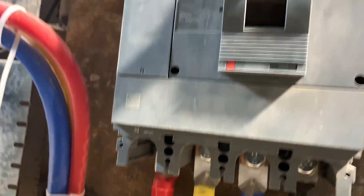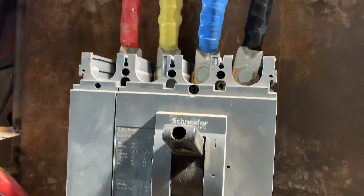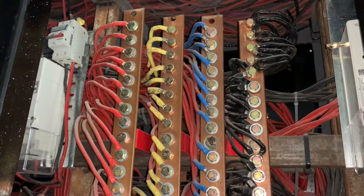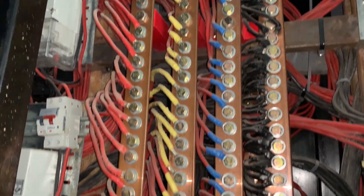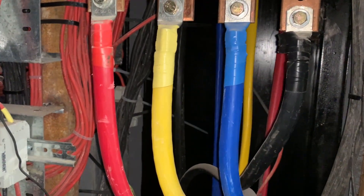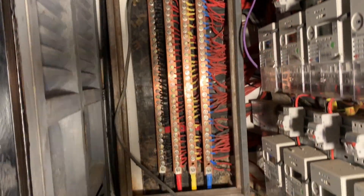It goes all the way to an MCCB — that is a four-pole MCCB. And from there, it goes all the way to what we refer to as bus bars. These bus bars are feeding the double-pole switches or the MCCBs.